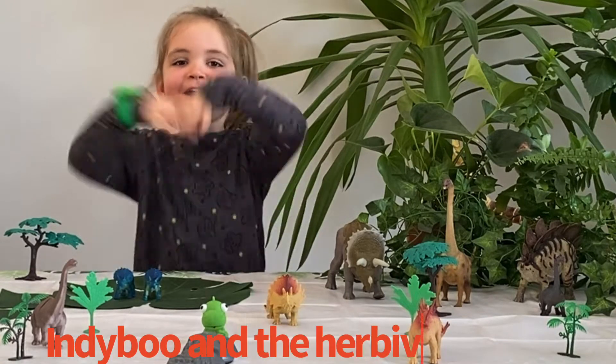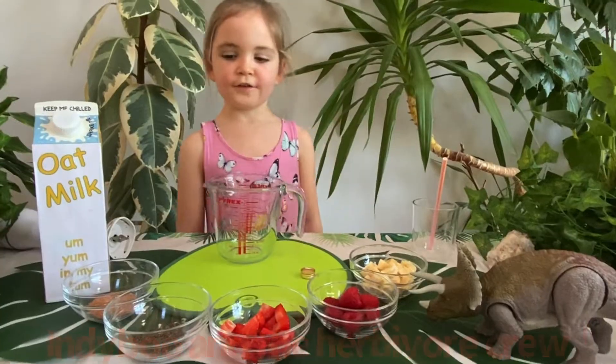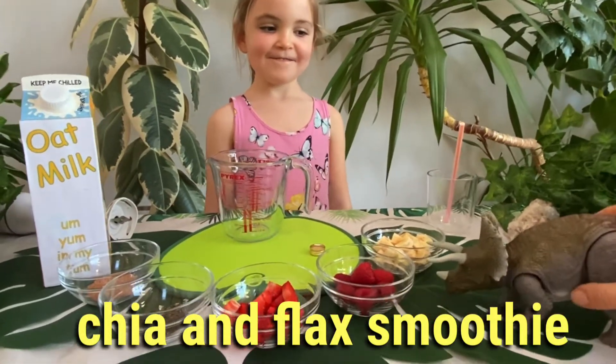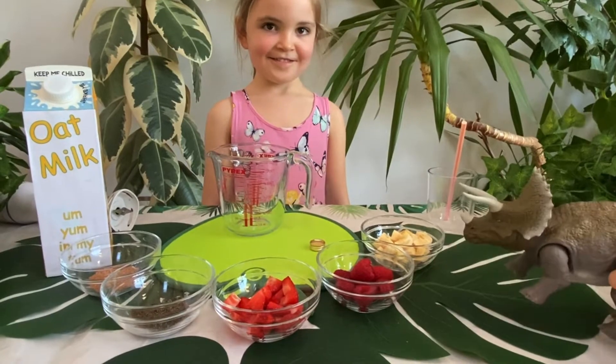Hello and welcome to Indie Boo and the Herba Wall Crew. Today we are going to be making a Triceratops lava smoothie. Wow, this looks great, Indie.